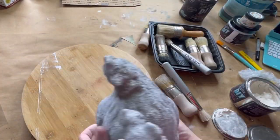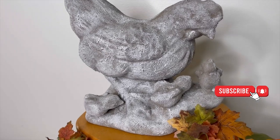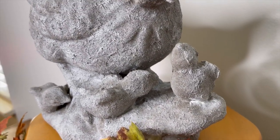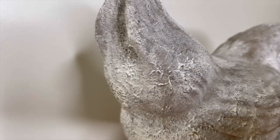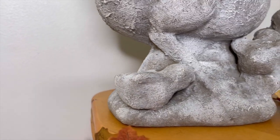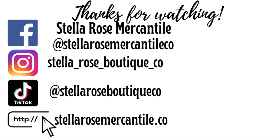I have two super exciting announcements. The first: I have been approved to sell on the WhatNot platform — if you download the app and look up Stella Rose Boutique, hit follow and come see what I've got. My second announcement is we now have the Surf Prep sanding system in-house and I have some amazing furniture flips coming up, so make sure you hit subscribe so you won't miss any of those videos. Thank you so much for watching. Bye!